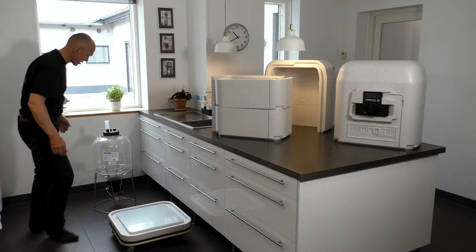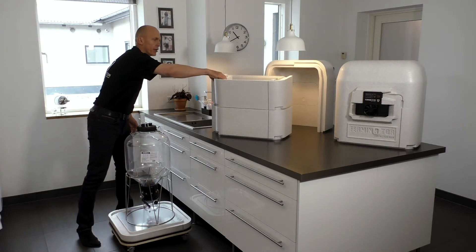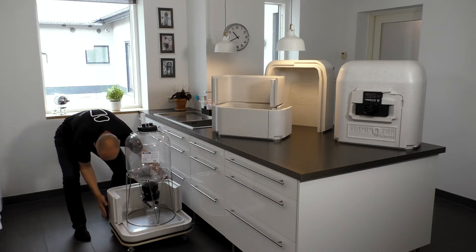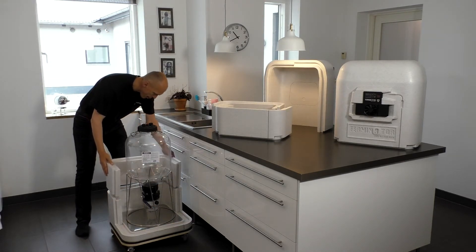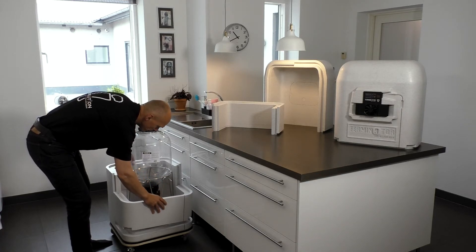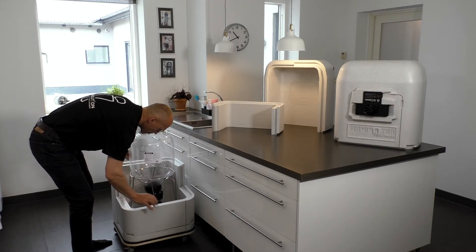In order to make the Ferminator and your fermenter mobile, it is a good idea to acquire a brew trolley, so you can move both Ferminator and fermenter around without heavy lifting. Again, make sure the cable tracks on the modules fit the tracks on the bottom piece.